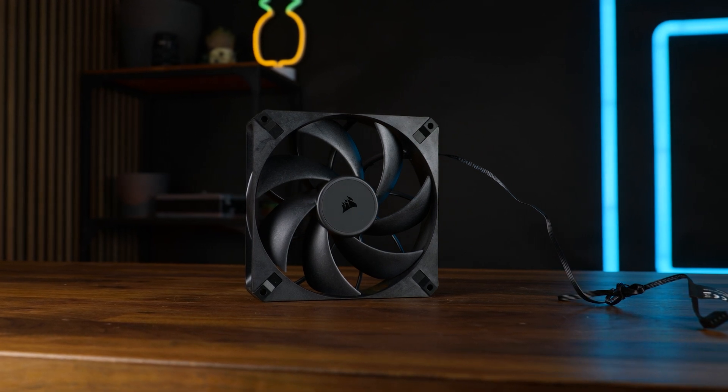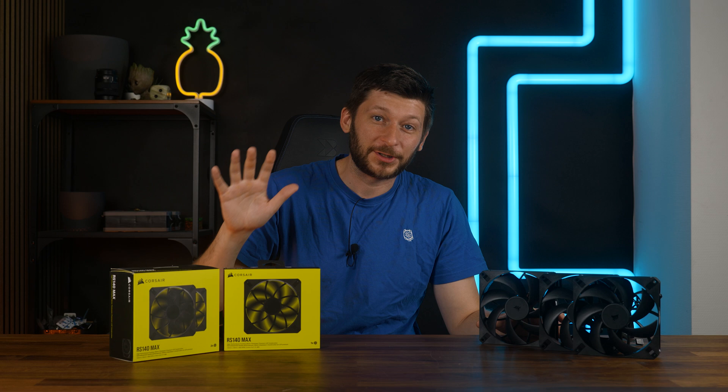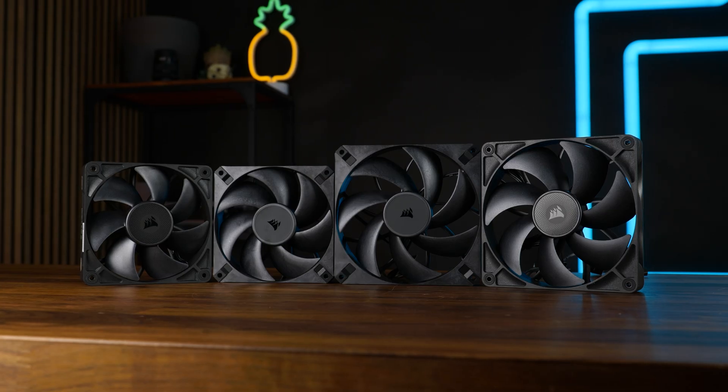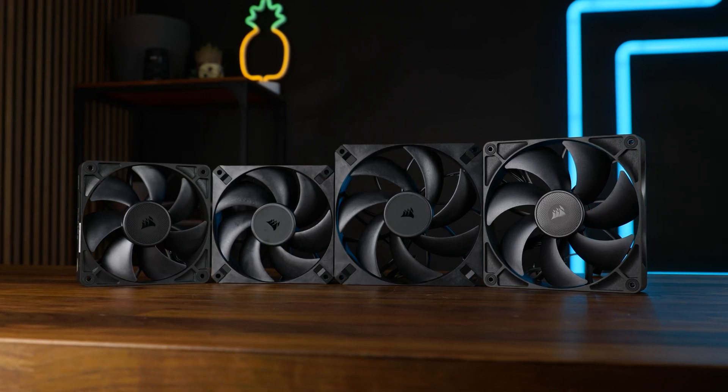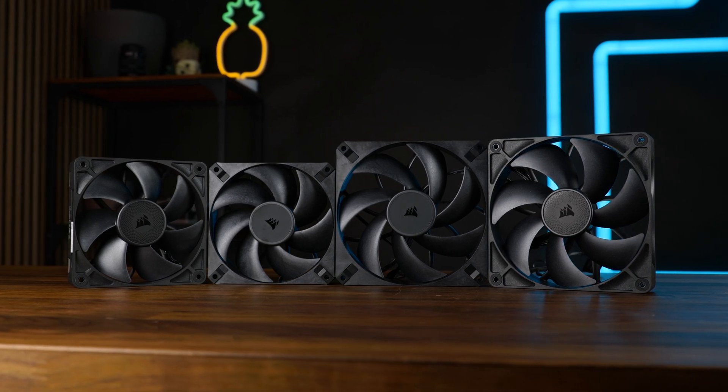These are the Corsair RS-140 Max. And considering all the Corsair fans we've had on the channel recently, it was pretty obvious we'd end up here eventually, because these are pretty important contestants. If you remember the RS-120, they were incredibly quiet.